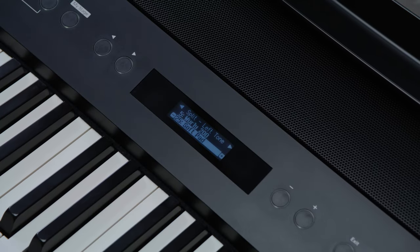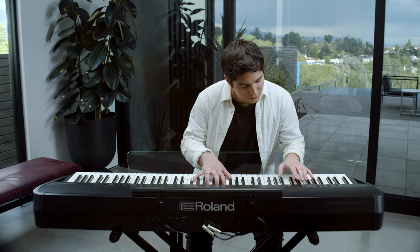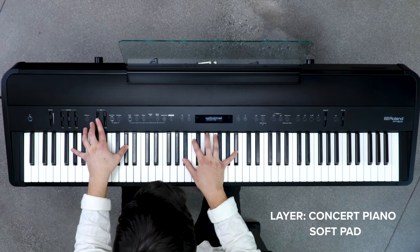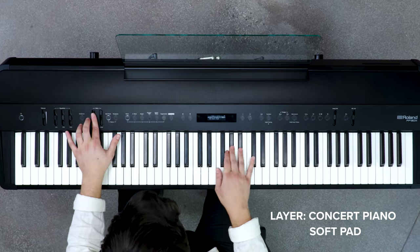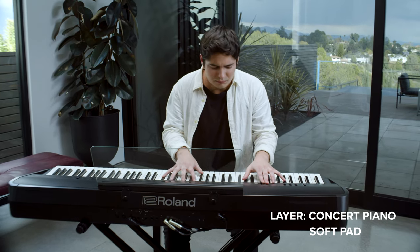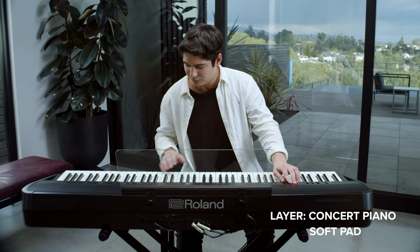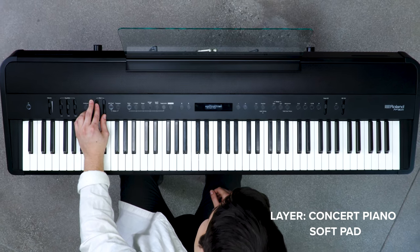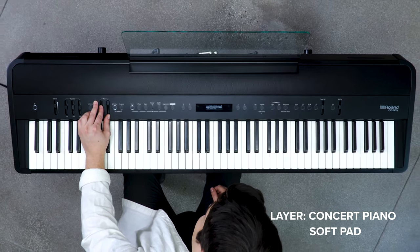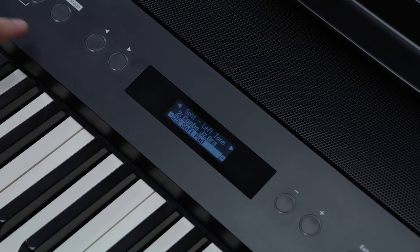I can save any combination for instant recall. Here I'm going to start with a piano and slowly layer in a synth pad. Here I've split the piano and I have organ in my right hand and bass and drums in my left.